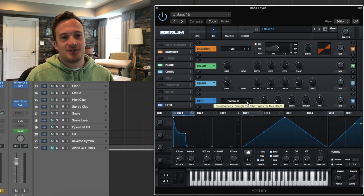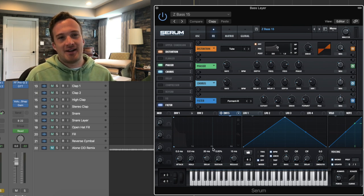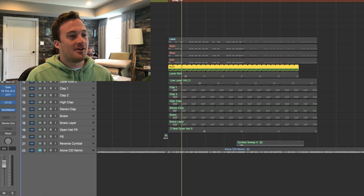The formant filter really just makes it sound even more vocal and vowel-y. And envelope three I'm using to create that same attack effect that I did in the last bass. Other than that, there's just a simple sub underneath those basses — it's just a saw sub layer. And there are some really fat drum samples going on too.